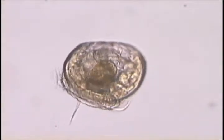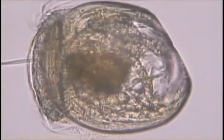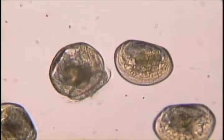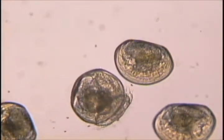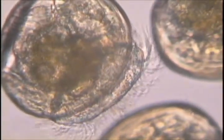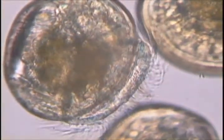The D-stage veliger larvae have a noticeable apical tuft, which is the pointy projection. They are now about 130 microns long and can be seen here feeding on microalgae. Healthy larvae exhibit a full stomach, which is the large brown mass inside the shell. Veligers are also distinguished by having a specialized ciliated swimming and feeding structure called a velum, which is used to both propel the veliger through the water and to capture food particles.